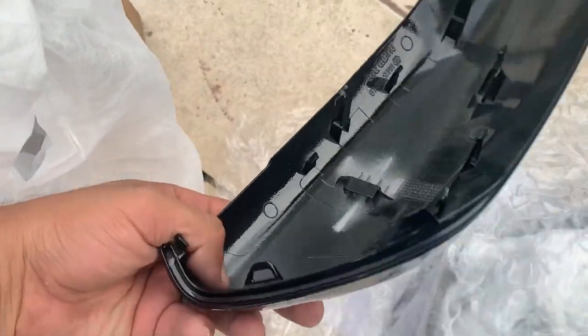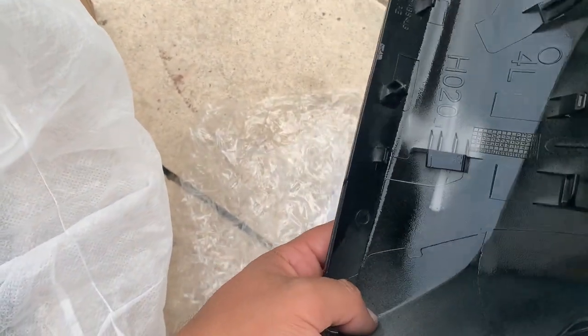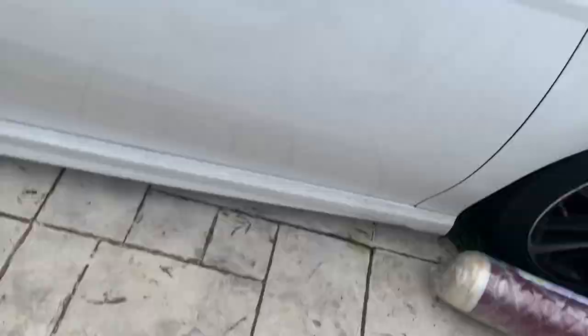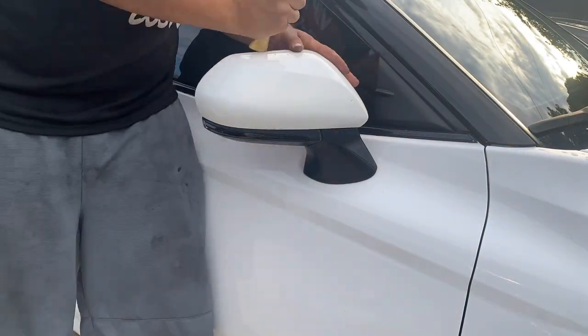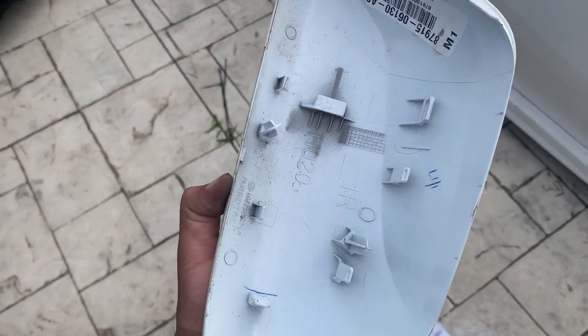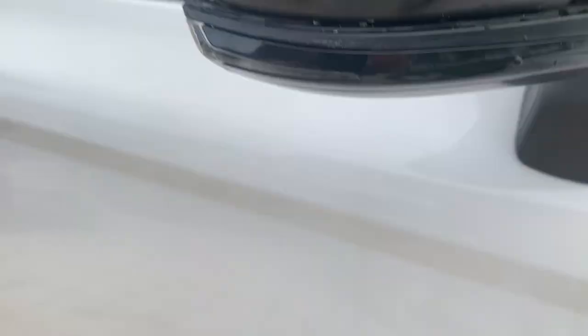We're going to match up the clips on here and try to pull it out, then put in the new ones. This is the driver's side, this is the passenger side. I was able to take it off without breaking any clips.